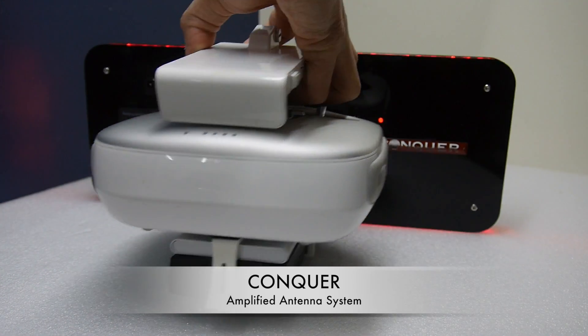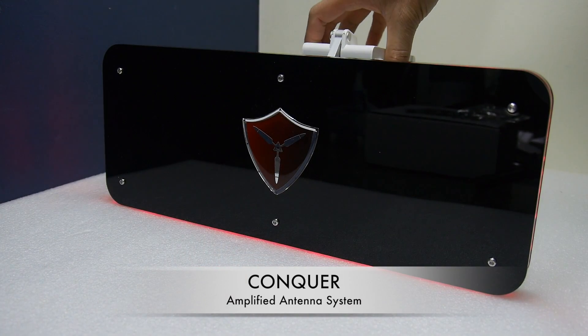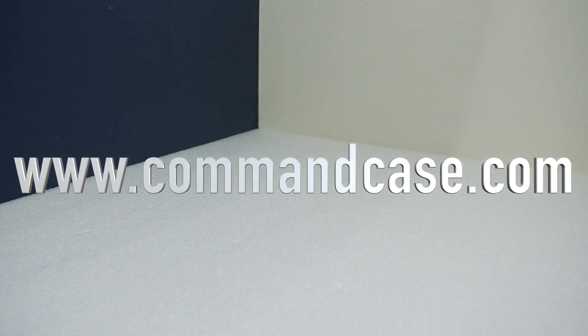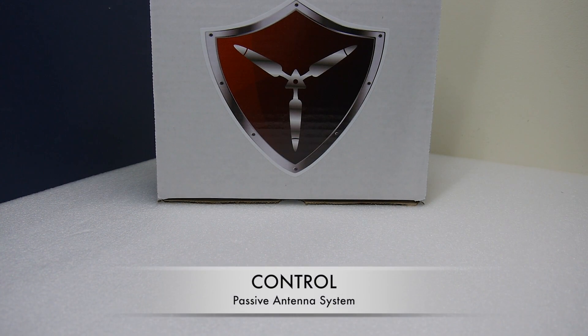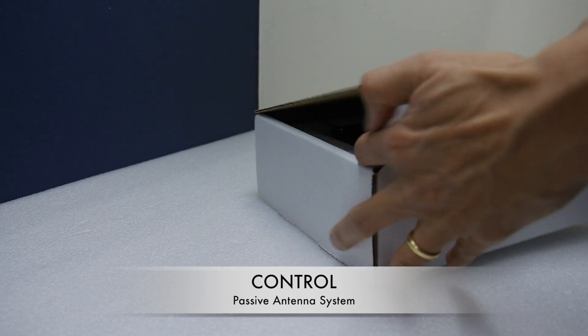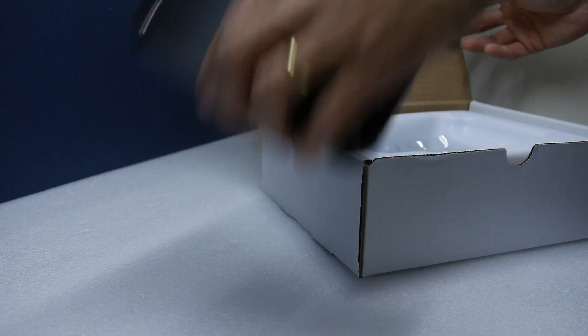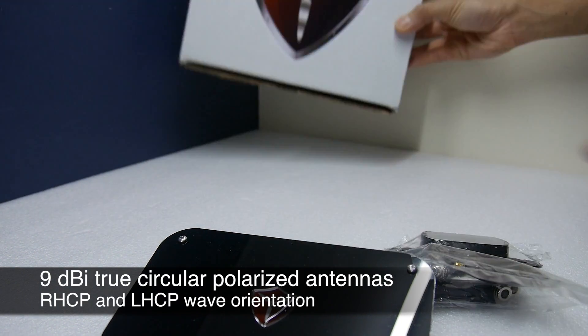As you can see, it is a bit bulky and a bit heavy. So commandcase.com has now released the new version and it's called the Control. This is a passive system — it's much lighter, much smaller and much more compact as well.